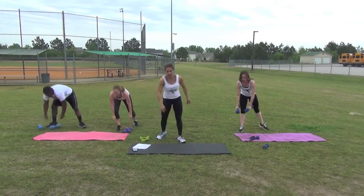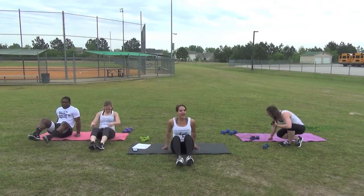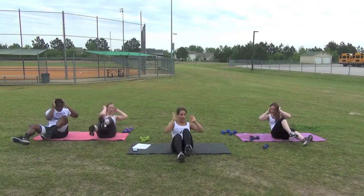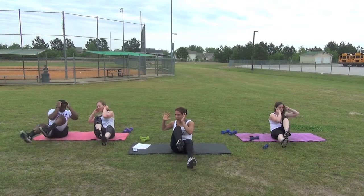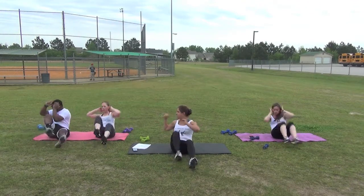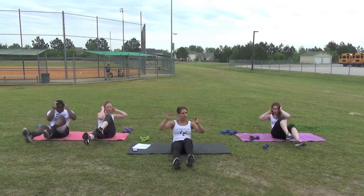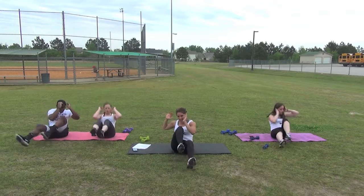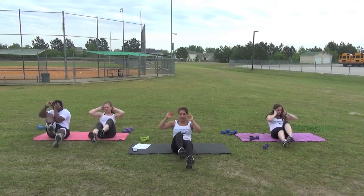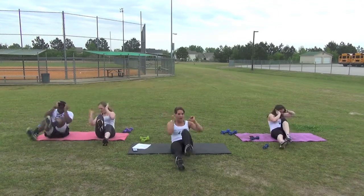Let's go back down and do our high bicycle. Get set. Begin. Again, I'm showing you the modified. Jonathan and Stephanie are showing moderate to high, and Crystal is showing a faster version with more cardio. Let's do our last five, four, three, two, time.